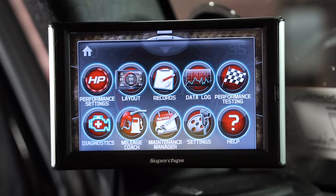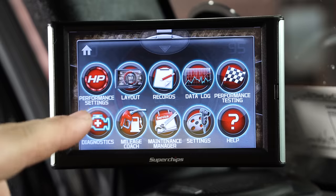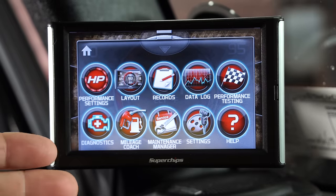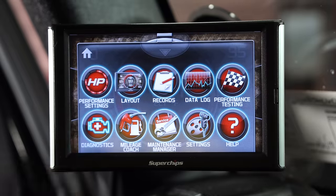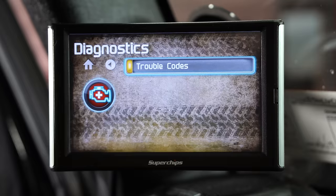If you pull up from the bottom, there's a ton of features in here: performance settings, layout, records, data log, performance testing, mileage coach, maintenance manager. You can put in service dates and when you've changed the oil. There's also help and settings, plus diagnostics where you can actually check engine codes.